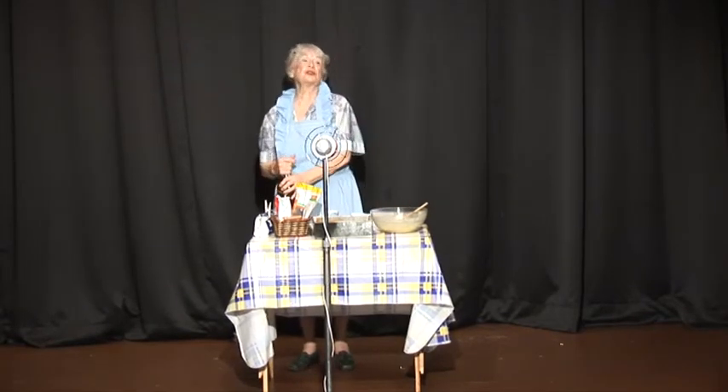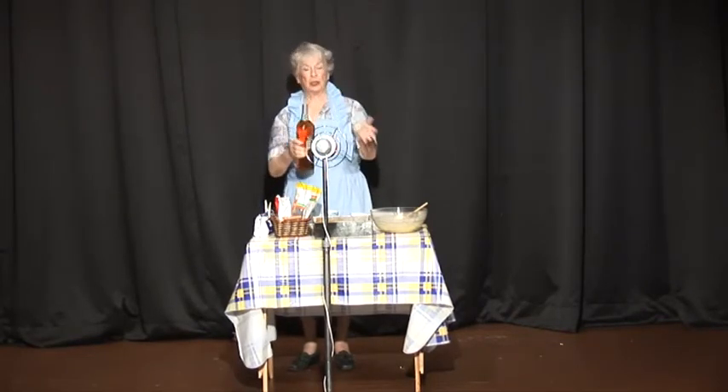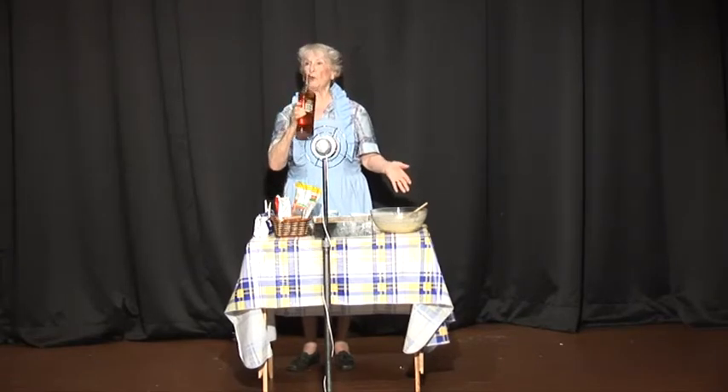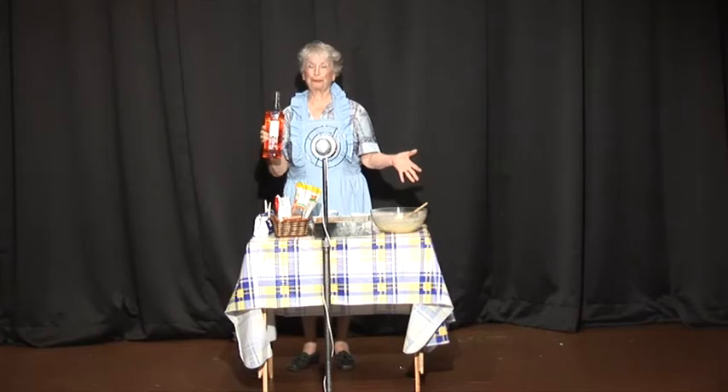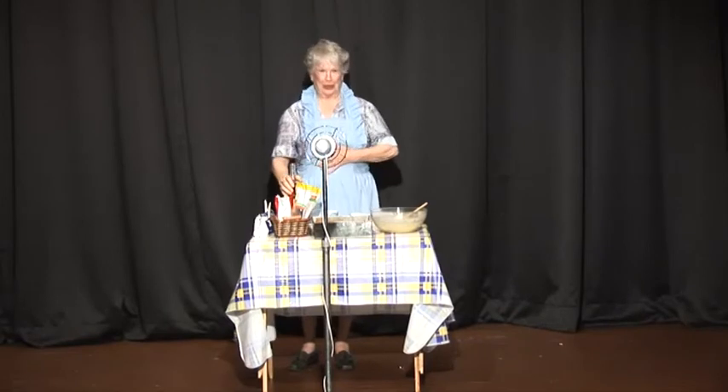Now, before you start, you have to sample the whiskey to make sure it's good. It's very good.